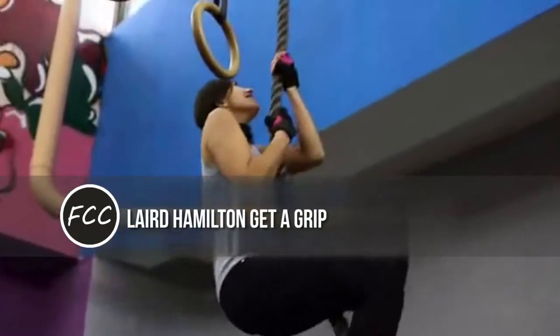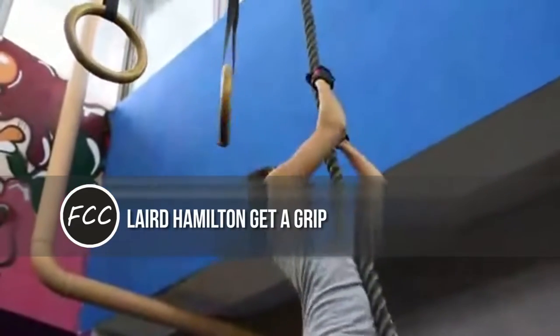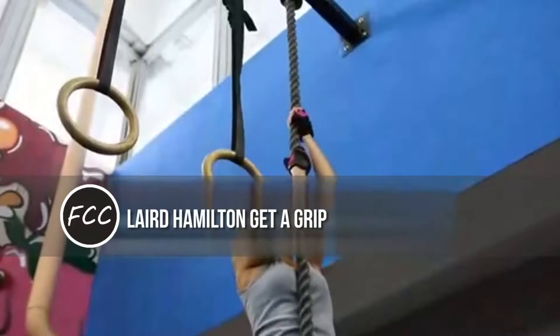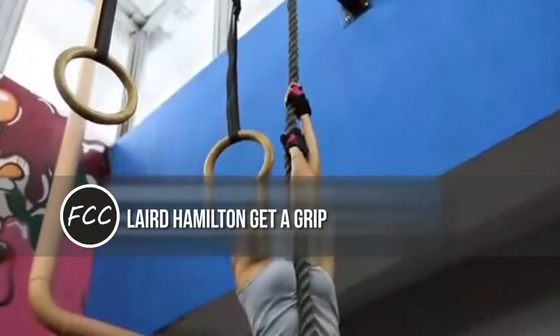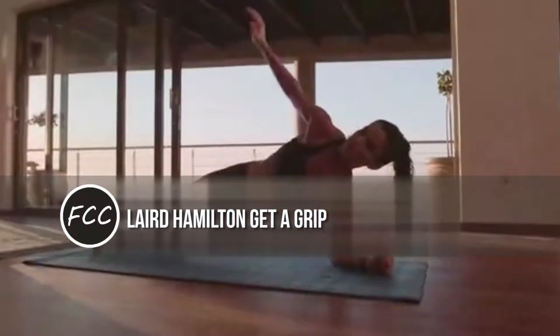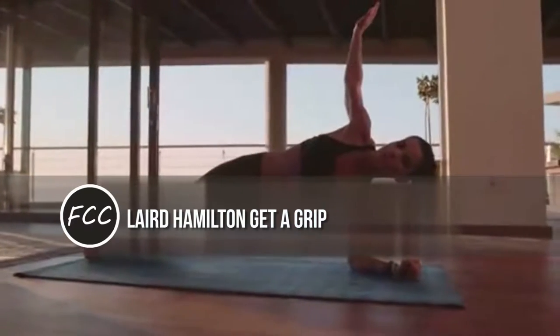Laird Hamilton: get a grip. Anyone who's ever done a deadlift, swung a kettlebell, or struggled to climb a rope knows how essential a strong grip is to fitness — not to mention our general functionality.